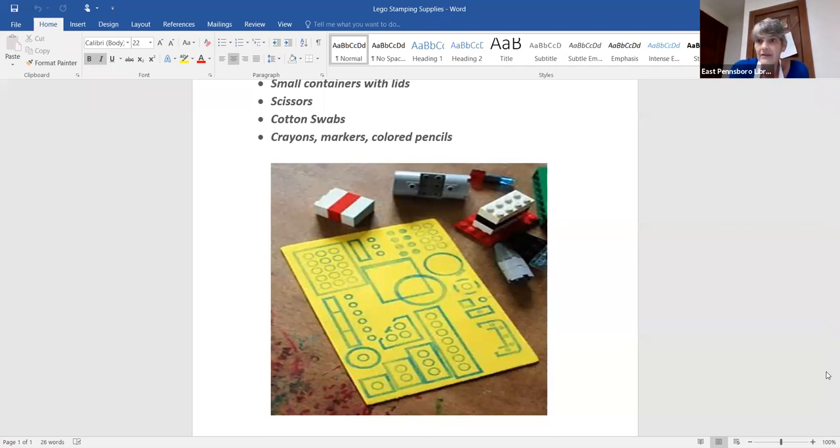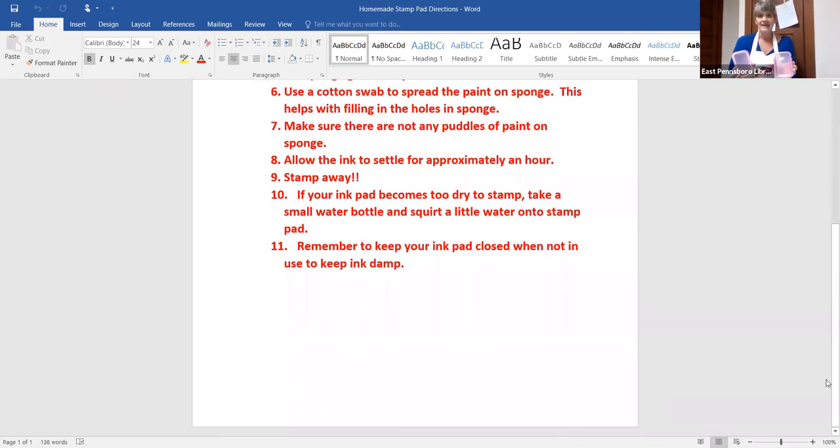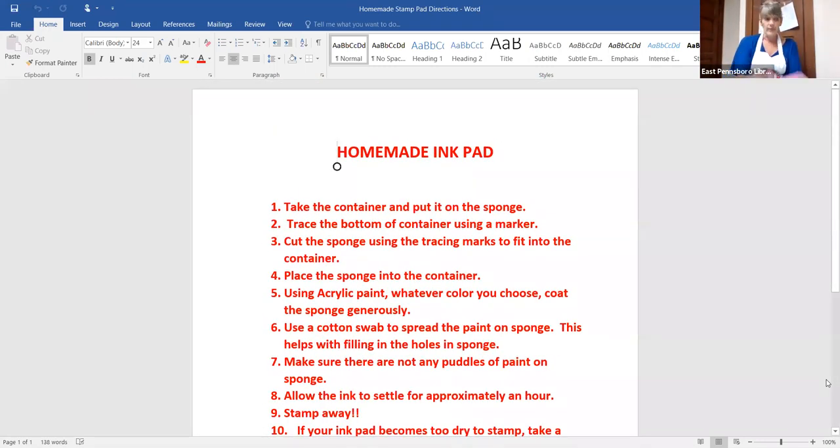So let's take a look at how to make these homemade stamp pads. The first thing that you're going to need is a container — I got my containers at the Dollar Tree actually. It's really important that you use a container that has a lid because we want to make sure that our paint and our ink pad does not dry out at all. We also need a sponge, and it's really important that the sponge is very porous so that it keeps a hold of the ink and the paint.